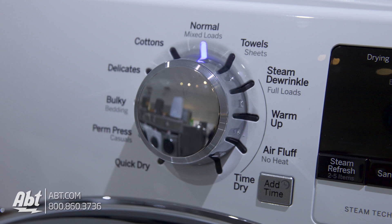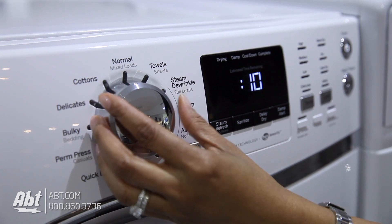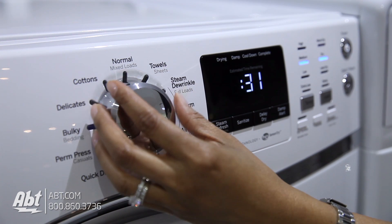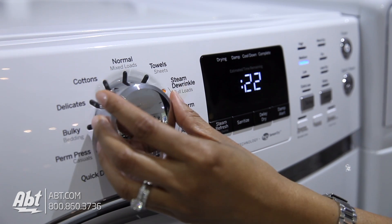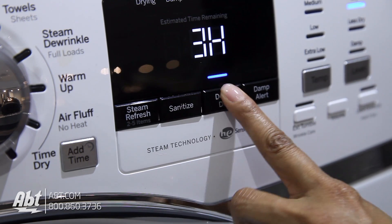It has 13 pre-set dry cycles. As you select different cycles, you'll notice the estimated time, temperature, and dryness level will change. This is to ensure optimum results for each selection.